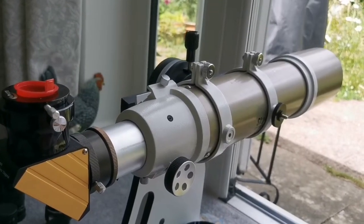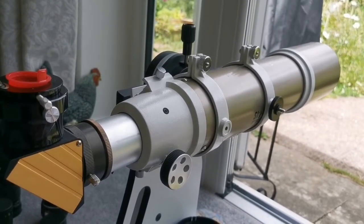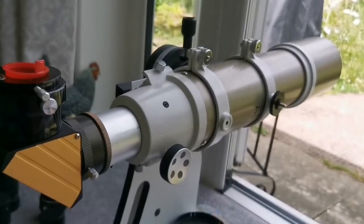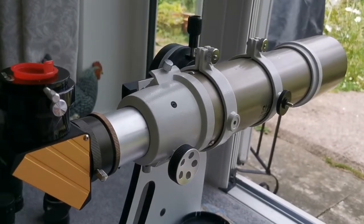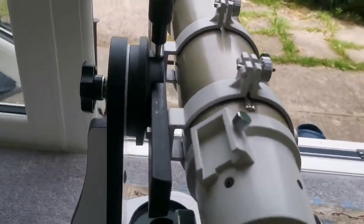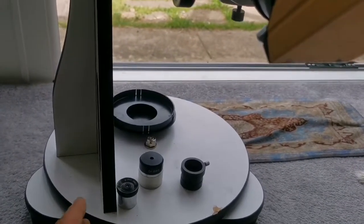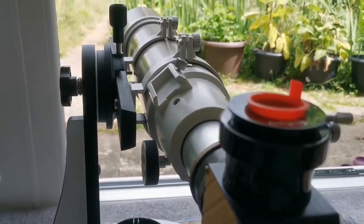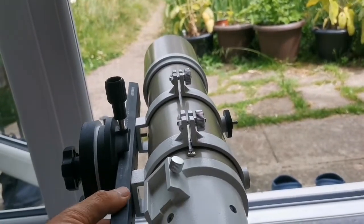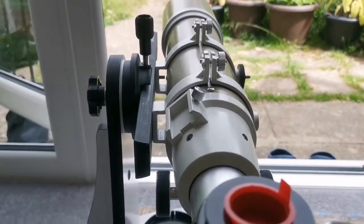The telescope I was using is the Sky-Watcher EDAT 3-inch apochromatic refractor — the gold version. For the mount, I'm using a Sky-Watcher FlexGroup 130mm Dobsonian mount, which is quite fit for this. I'm also using a Losmandy dovetail bar, which is quite solid and suitable for this work.